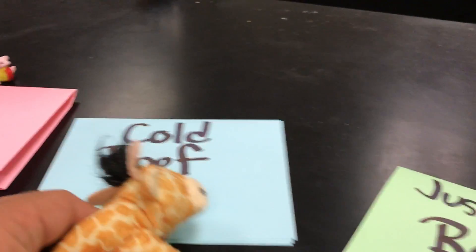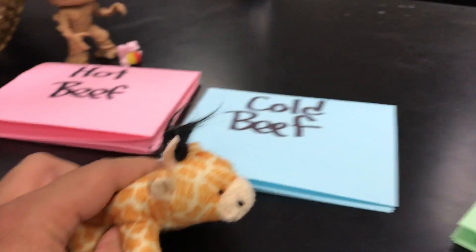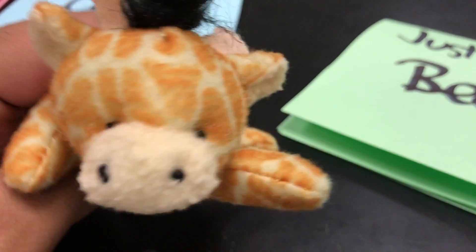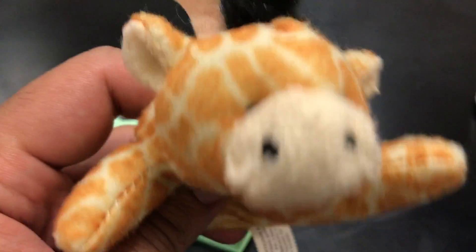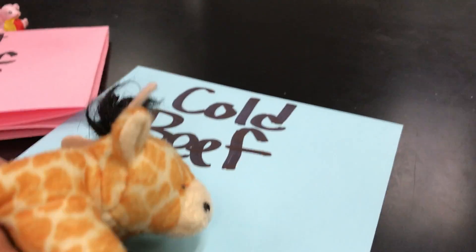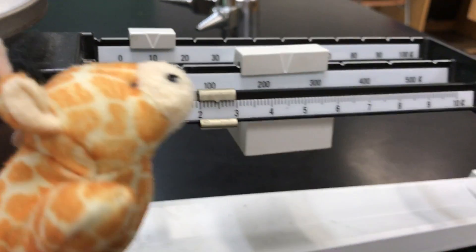As the story goes, she always tried Papa Bear's stuff first, then Mama Bear's, then Baby Bear's. And what ended up happening was she realized that in order to use the triple beam balance, you have to go in the same order: start with Papa Bear's beam, then Mama Bear's beam, then go to Baby Bear's beam.